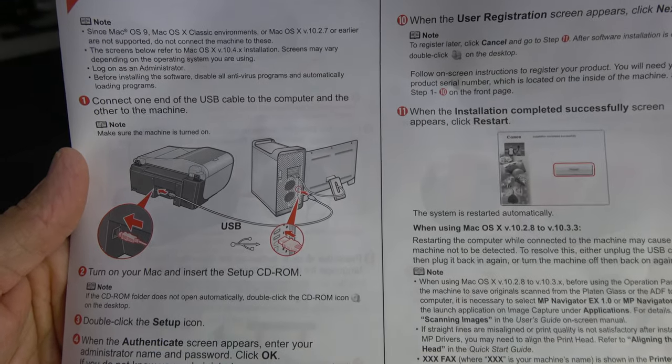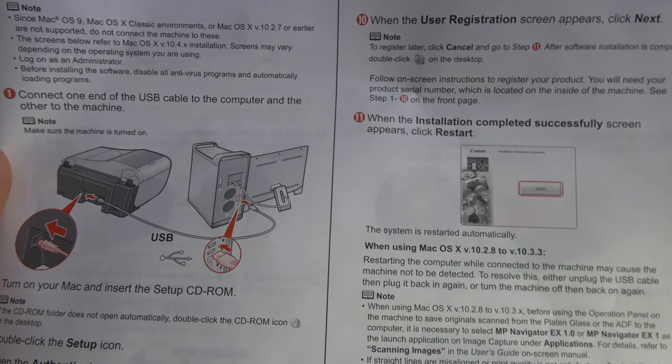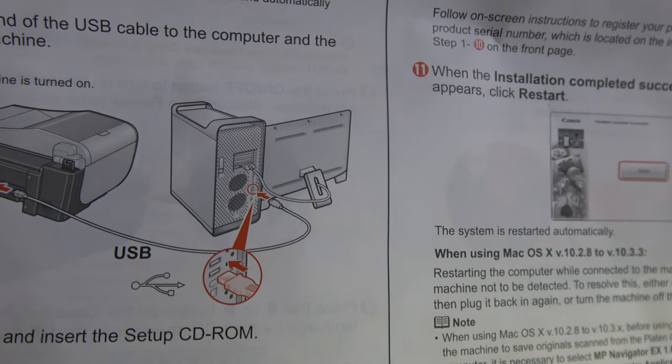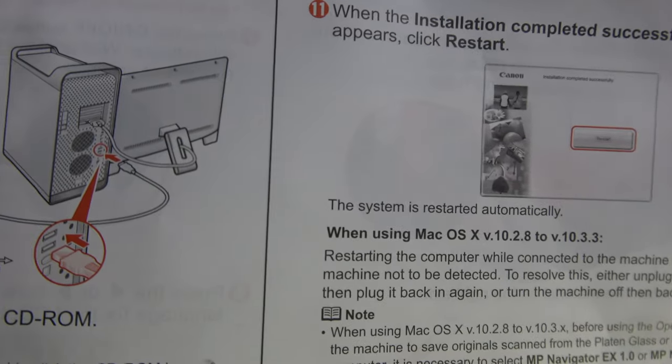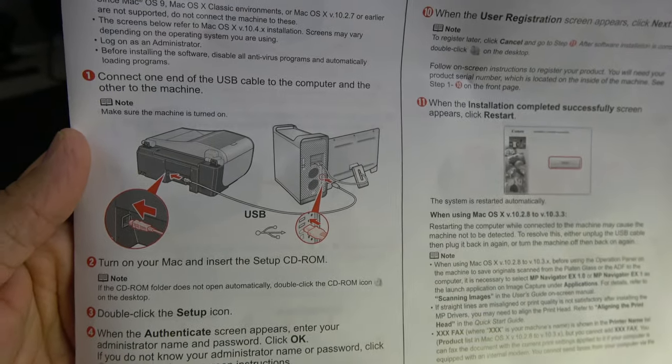The software on this printer is probably saying 'What the F?' The instruction manual references Mac OS X 10.4, with a picture of the Mac cheese grater and an Apple Cinema Display. One caveat: there's no wireless. Canon, you cheap bastards — you didn't include a freaking USB cable either.